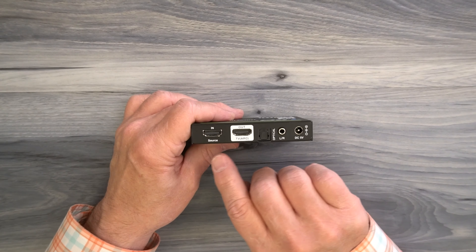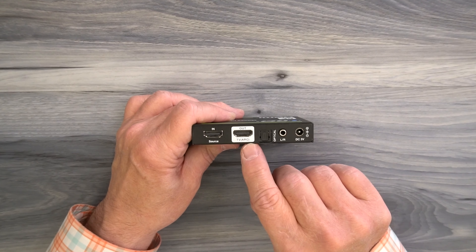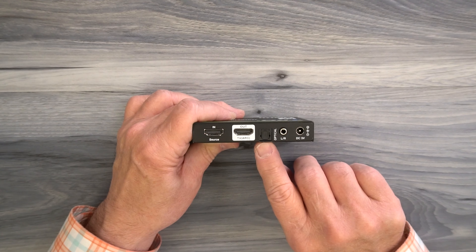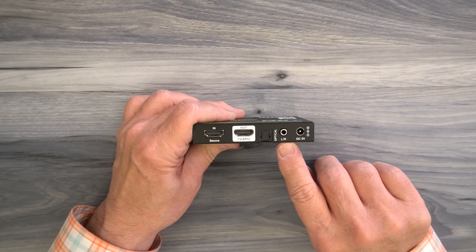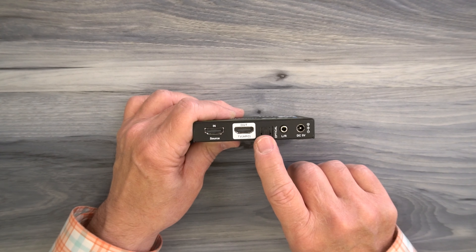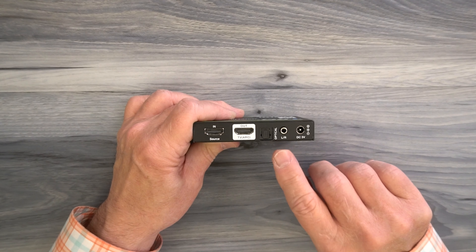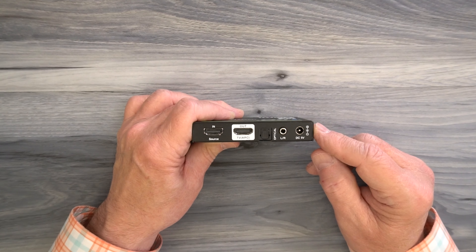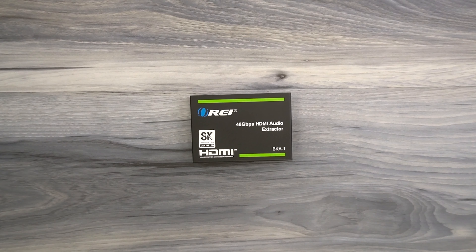On the rear of the module is where you make all your connections. Starting on the left is a full-sized HDMI port labeled Input/Source that connects to your media device. To the right is another HDMI port labeled Output/TV that connects to your monitor — use high-speed HDMI cables for both since it supports up to 8K content. To the right of that are two audio output connections: a standard optical S/PDIF and an analog 3.5mm left/right connection — you can use either or both. Finally, to the right is a DC power port used with the included power supply, which plugs into a standard wall outlet with a barrel connector on the other end.